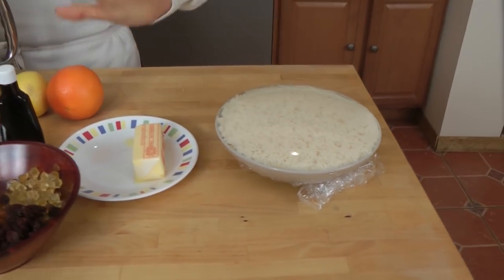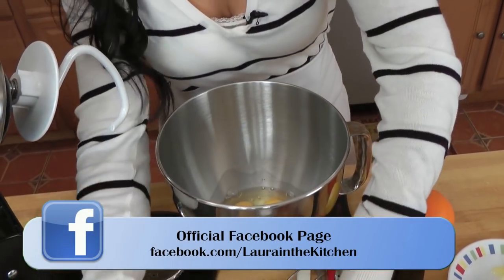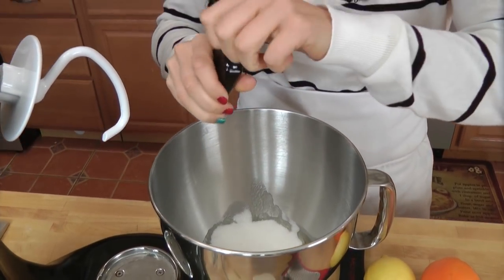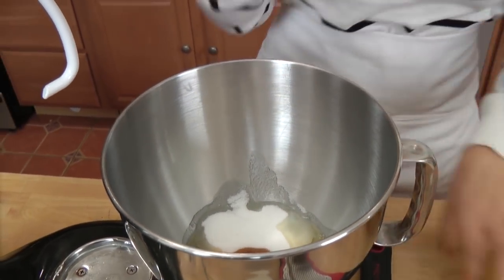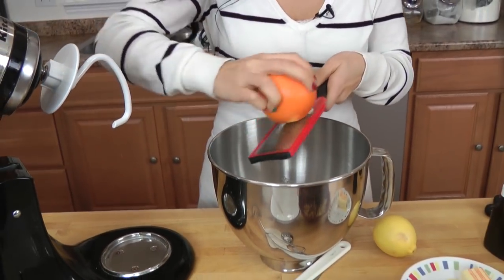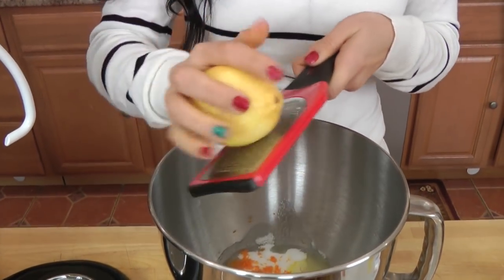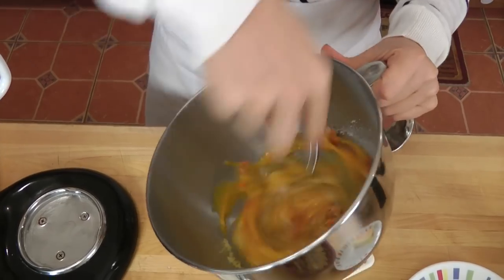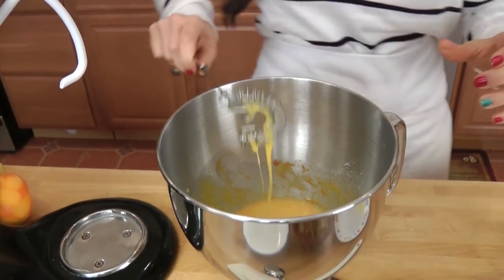My first dough has more than doubled in volume, which is great. Now in this bowl — the bowl from my standing mixer — I'm going to put in my eggs, sugar, and a splash of vanilla extract. Then I'm going to zest in the zest of a large orange, about a tablespoon, and the same amount of lemon. I'm just going to whisk this together. It looks and smells fantastic.